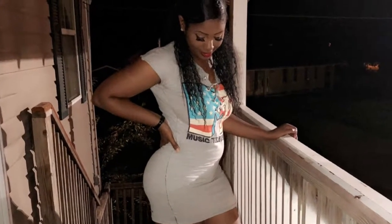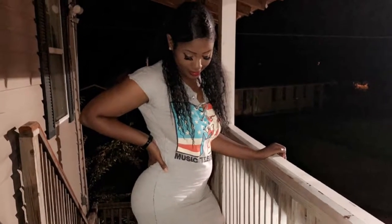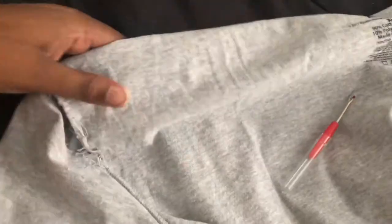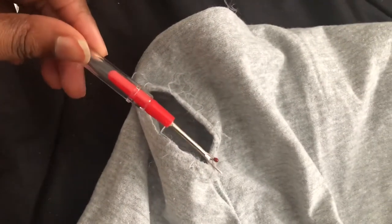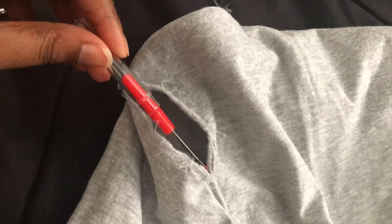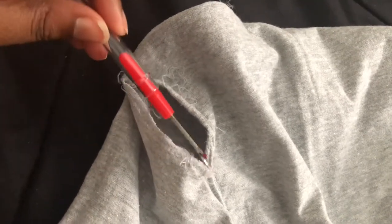Watch me turn a men's extra large shirt into a medium dress. I'm trying to transform this MTV shirt, and first I'm starting by ripping the seams with this right here. I'm just going down the middle and ripping it up.